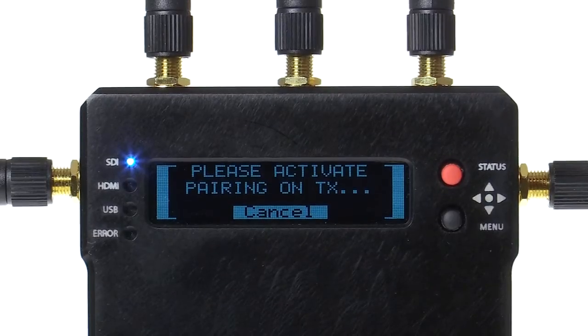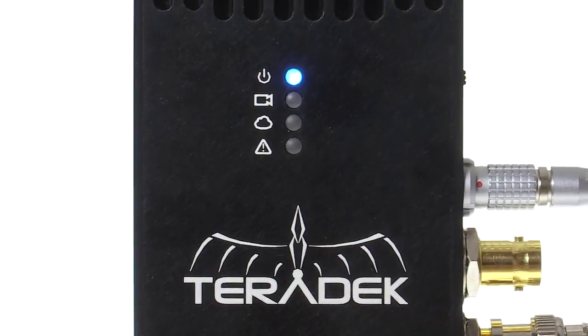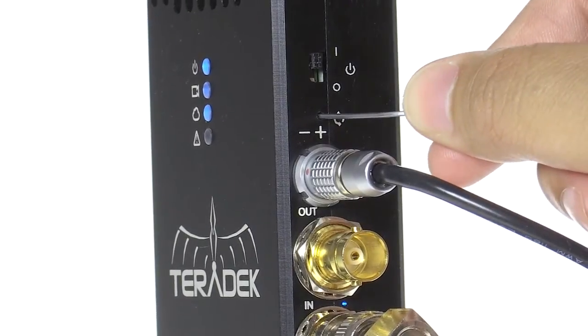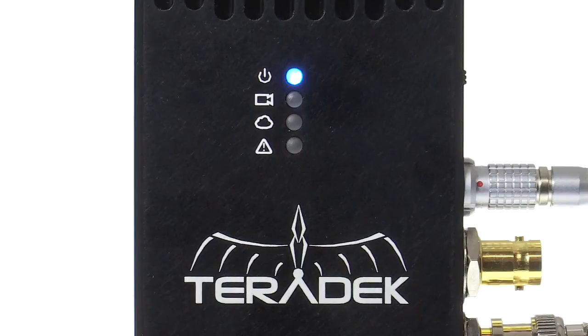With your transmitter powered on, located just above the 2-pin Limo connector is a small reset button. Use your paper clip to press and immediately release. This will activate pairing mode on your transmitter.